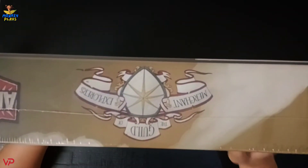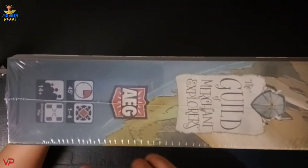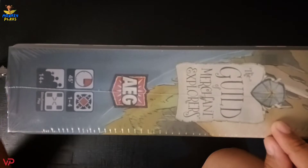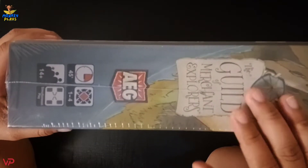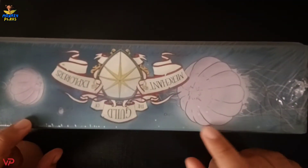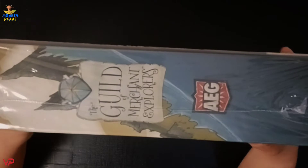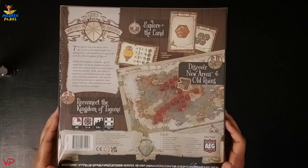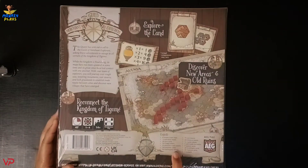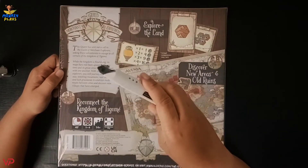On this area we have the name of the game with the logo of our publisher. Some information includes: one to four players, 45 minutes playtime, age 14 and up, and this game features simultaneous play. On another side we have the name of the game with some jellyfish artwork and the publisher logo. At the back of the box we have a little preview about the game, possible designs of the components and cards, a list of contents, and the publisher logo.